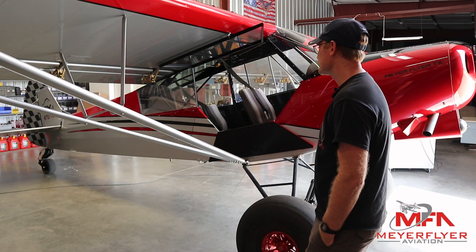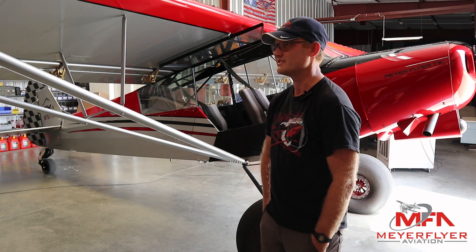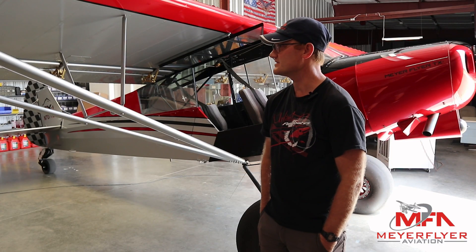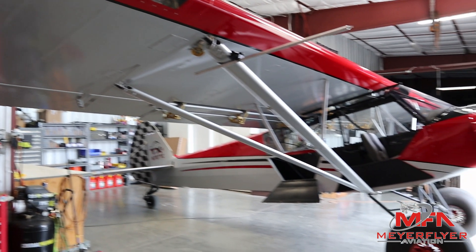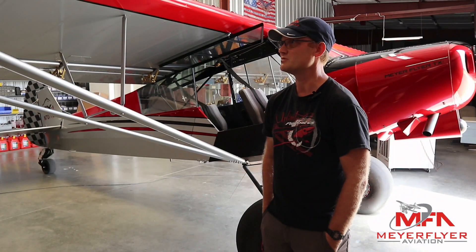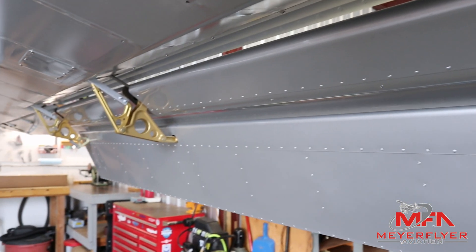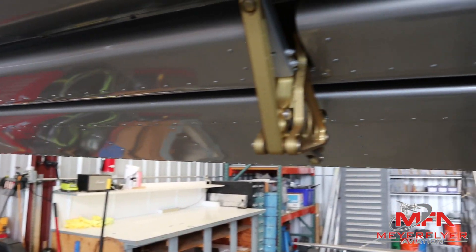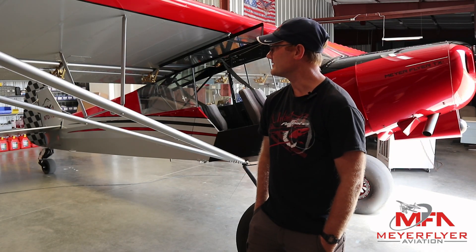A lot of the stuff — because Super Cubs have been modified so much over the years — a lot of the STCs available for the certified airplane are incorporated into this. So a lot of certified airplanes would have similar modifications. Some of the stuff that's not certified are the longer wings — that's kind of experimental only. And then along with the longer wings, these Fowler-style flaps. They're the T-stall flaps, certified for a stock Super Cub but shorter. These are extra long with three hangers on them, and that is not certified for a normal Cub.